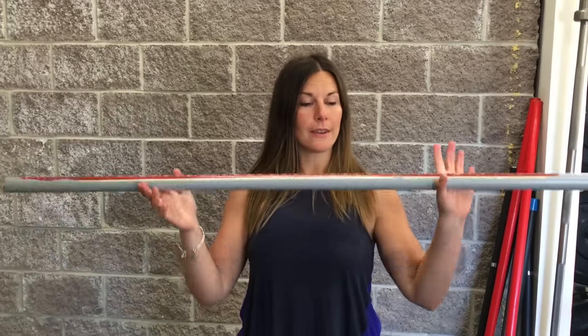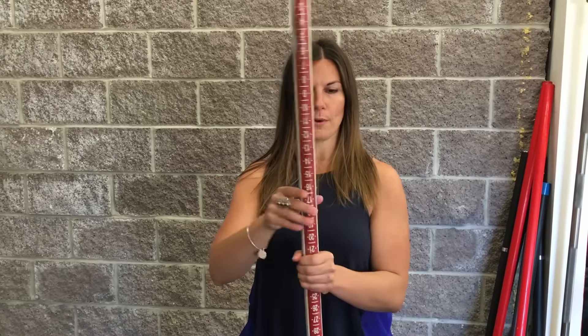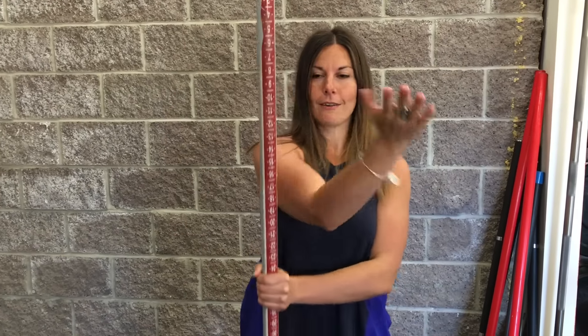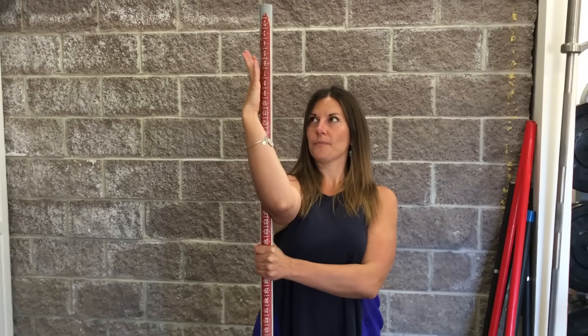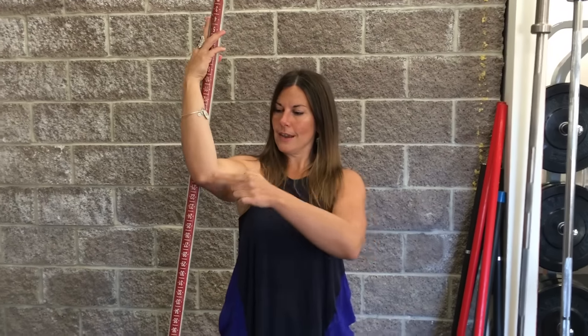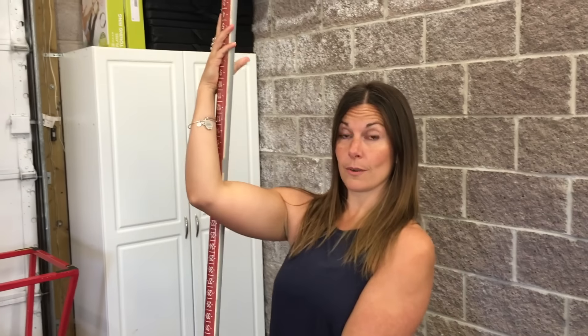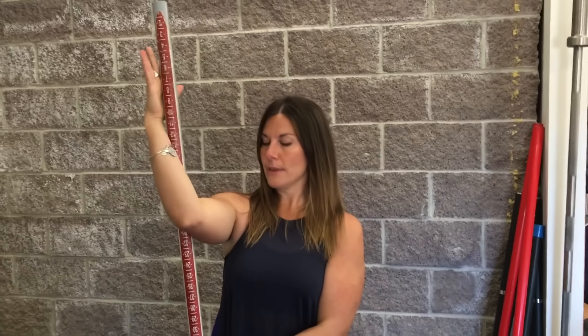You're going to need a pipe, pole, broom, or stick of some kind for this stretch. If you're stretching your right shoulder, hold the pole in your left hand, wrap your right arm around so the palm is flat on the side of it — you don't want to grab it, just a flat palm. Then we're looking for 90 degrees at the shoulder and 90 degrees at the elbow. For the stretch to work properly, you do not want to let your shoulder drop.